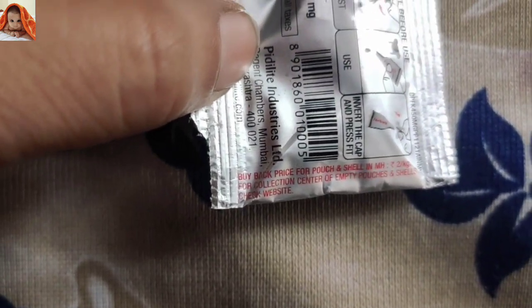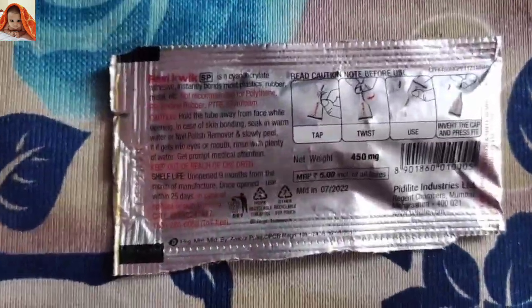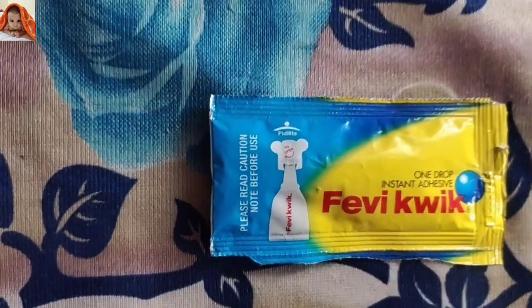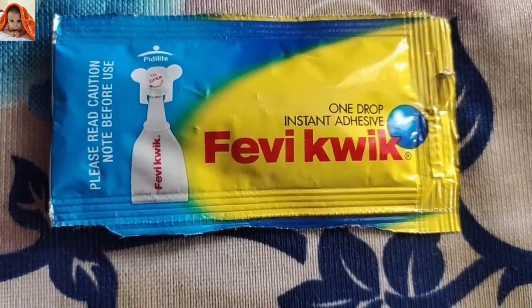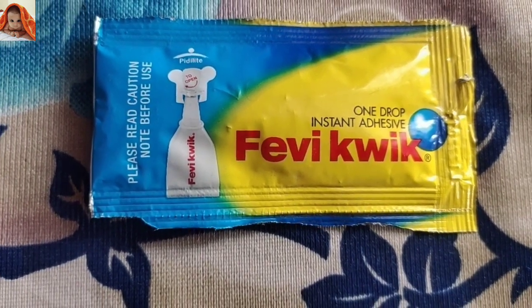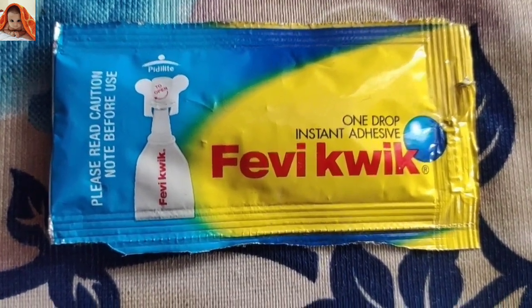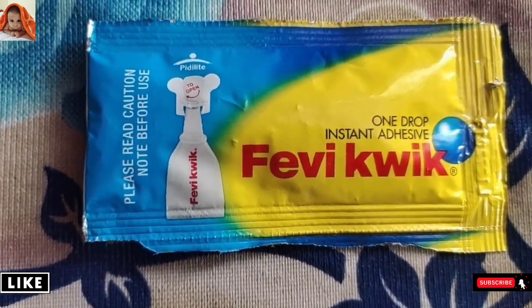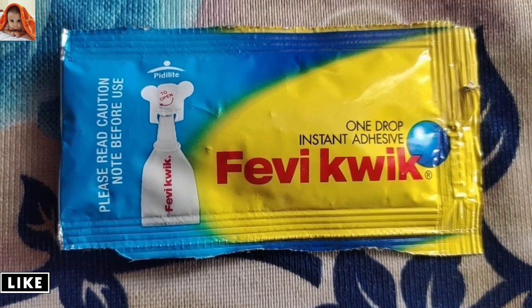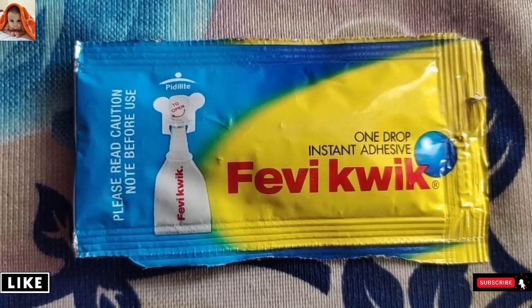So this was the product from the back side and this is from the front side. Friends, in today's video I reviewed PD Lights product Fevic. If you like today's video and want to watch more such interesting and product-related videos, subscribe to Janisha Online Show and don't forget to hit the bell icon. See you in our next video.